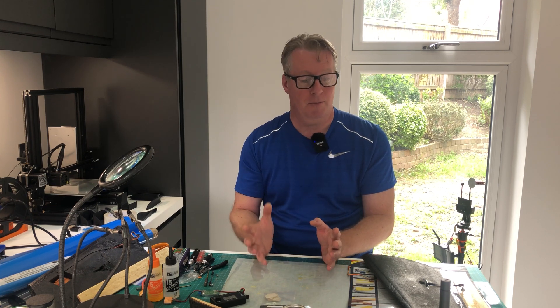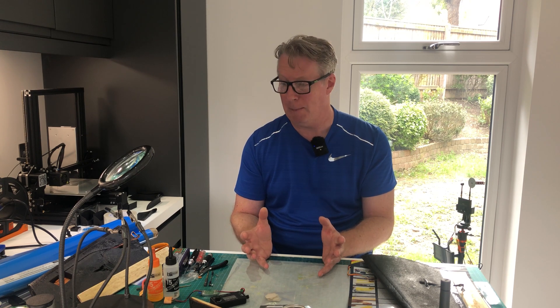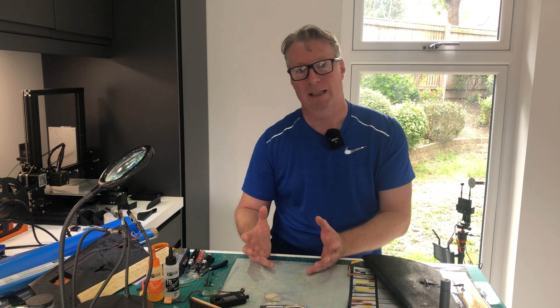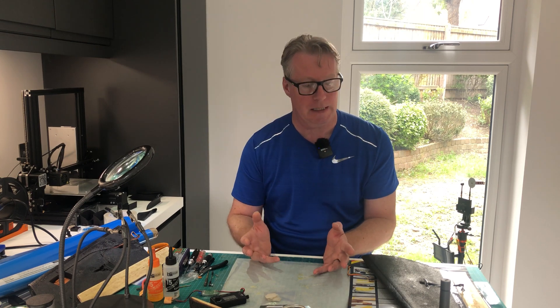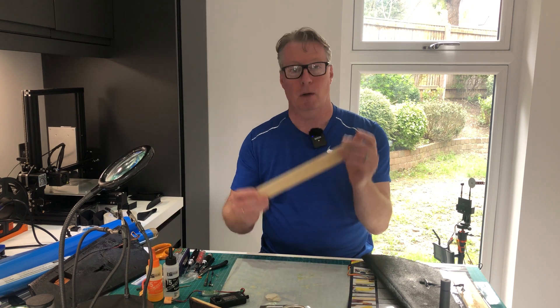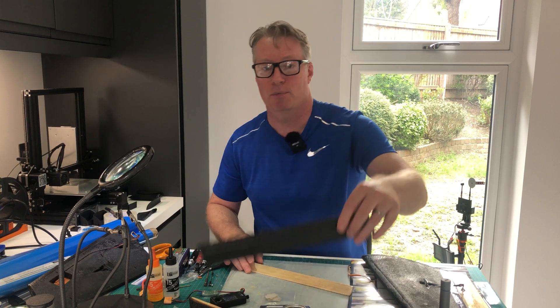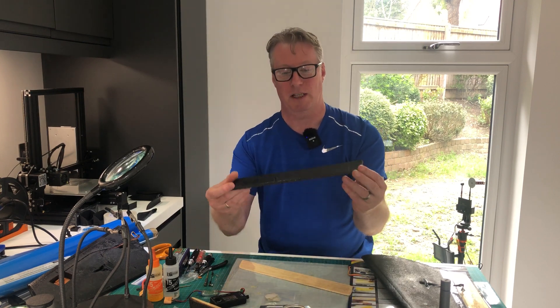So I decided to really kind of beef up the AR Pro. I've been flying it for some time and done quite a few mods, but they've only really been 3D printed mods. So I decided to try and work on getting the plane to perform and handle better, especially under higher speeds. I've decided to make some balsa elevons.